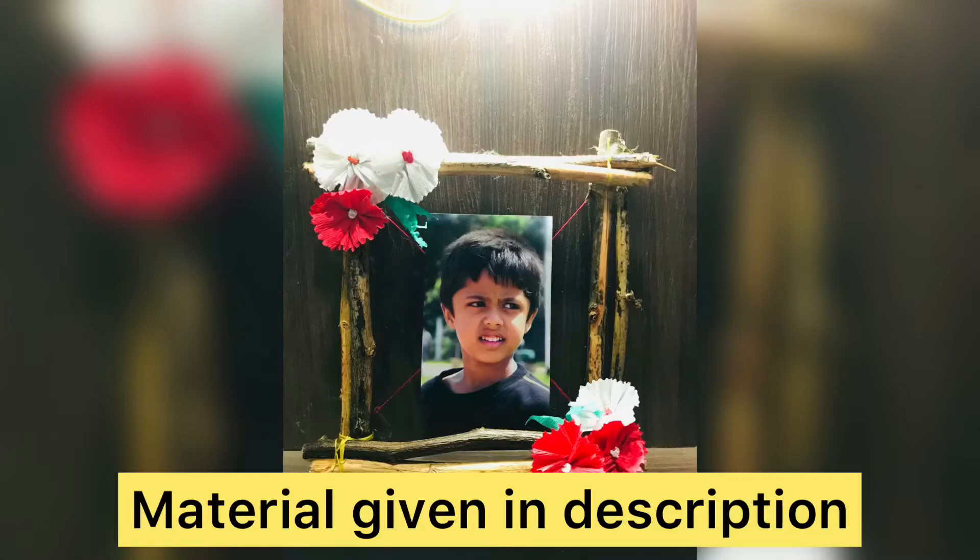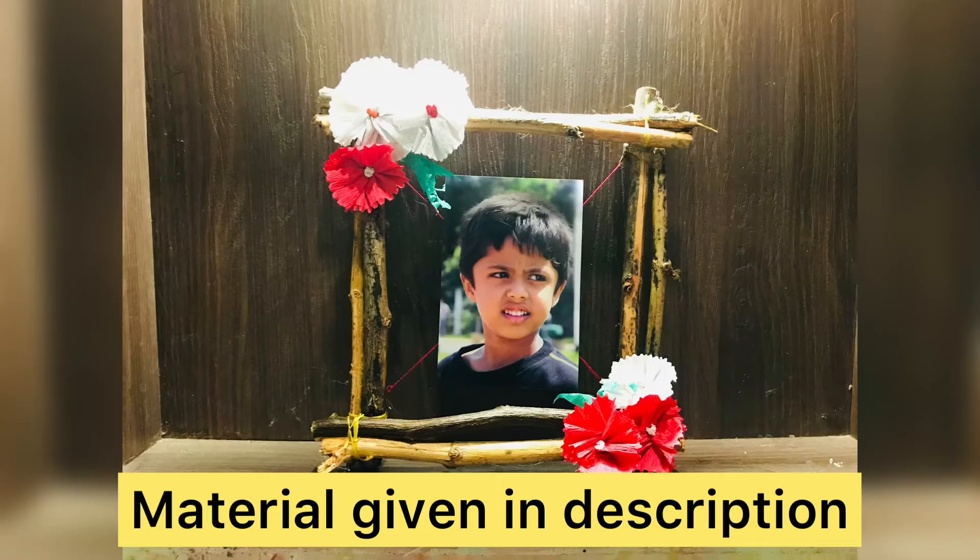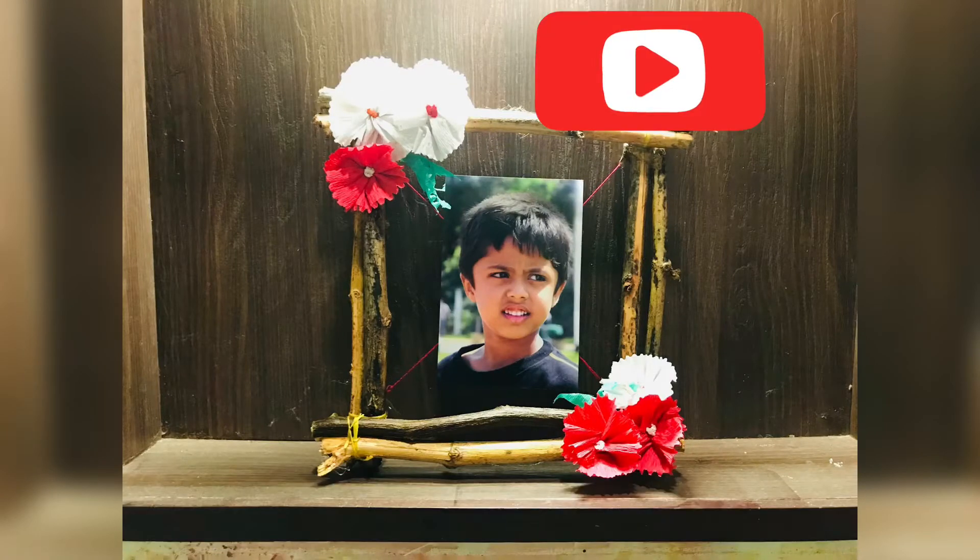Hello friends, in my YouTube channel we are going to make a photo frame for this video. If this is your first time watching, you can subscribe to the channel.